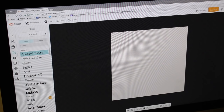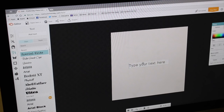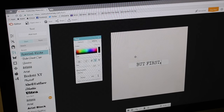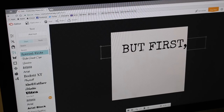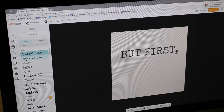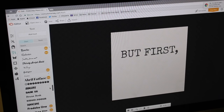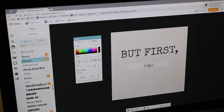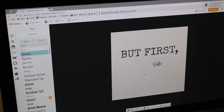I'm going to use the Special Elite font. Click Add Text and type in 'but first,' with a comma. Center it, then click outside the text and drag it to where you want it, making it as big as you want. Now for 'coffee,' I want a more cursive font, so you can look for one or use one already available. Add text, type 'coffee,' center it, and make it bigger.